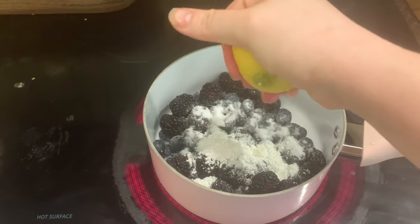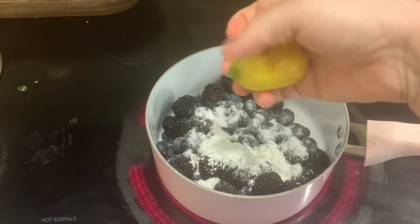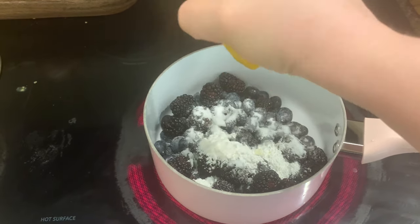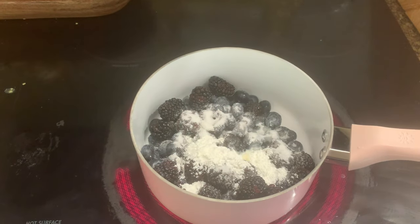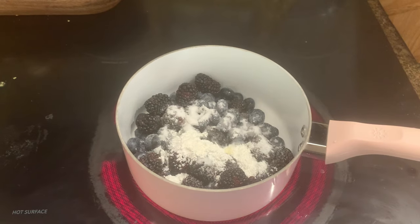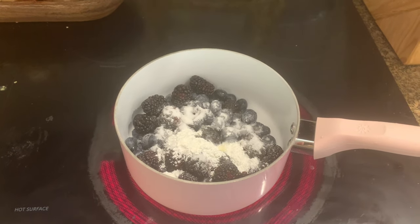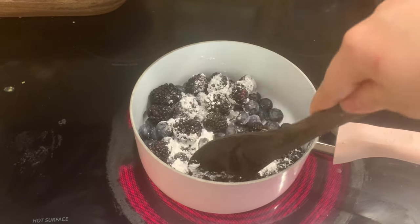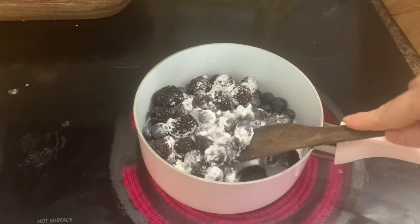I squeeze a little bit of lemon in there — it kind of brings out the brightness of the fruit, adds a little freshness, just a little something extra, but you absolutely don't have to have it. Then I'm going to sprinkle in some salt because I like that in here, though you could leave it out. This is really customizable — this is where you could also add other seasonings like cinnamon or ginger.